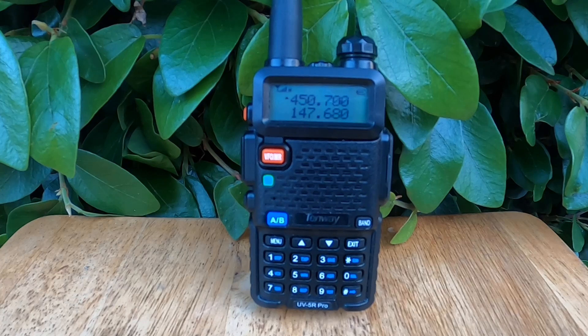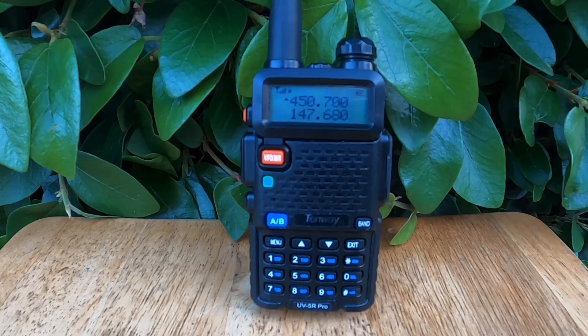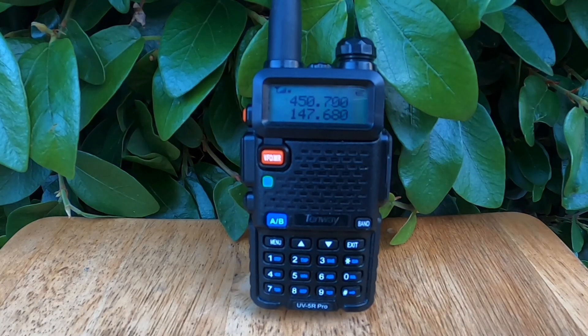That's it for Menu 34 TDR — a simple but powerful tool for multitasking with your Baofeng UV5R. Coming up next, we'll take a look at Menu 35 Beep, which controls those little audio confirmations when you press buttons. Stick around, and I'll see you in the next one. Please like and subscribe to help me grow the channel.